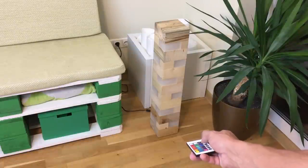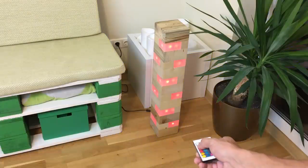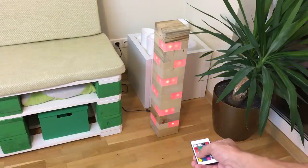Hello! In this video I'll show you how I made a colored LED floor standing lamp from pallet wood blocks. It is fully controlled with the remote control and looks awesome in low lighting.